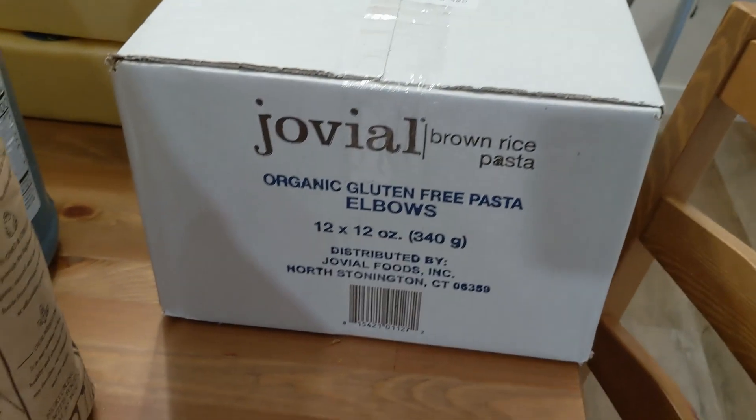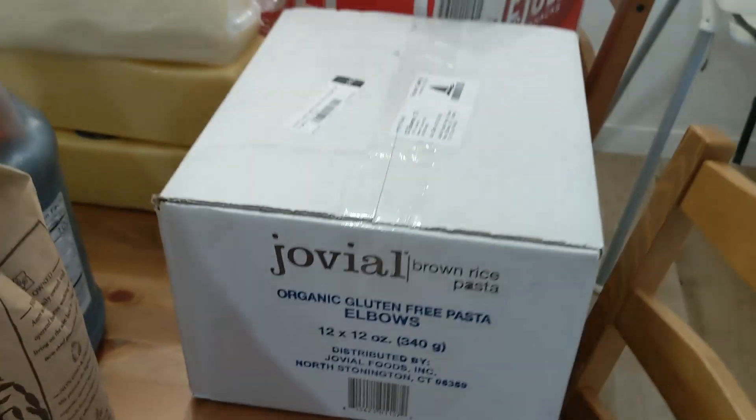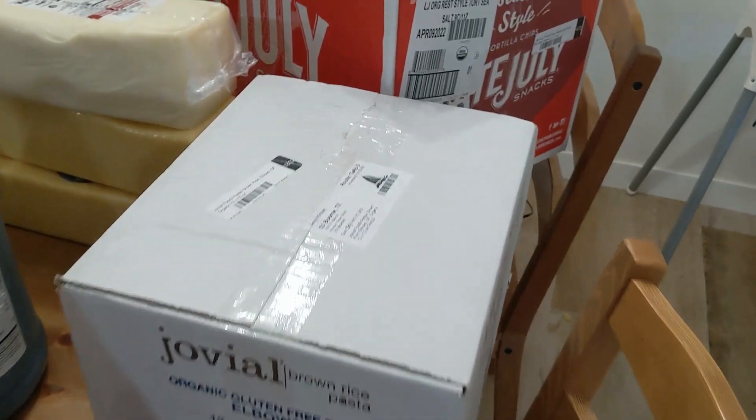Jovial is my favorite gluten-free pasta, and they did have elbows, so I got a big flat of that. We're not going to be out of pasta for a while.